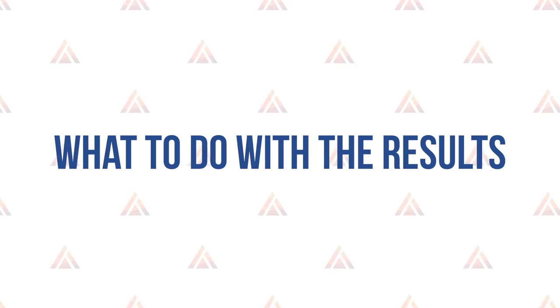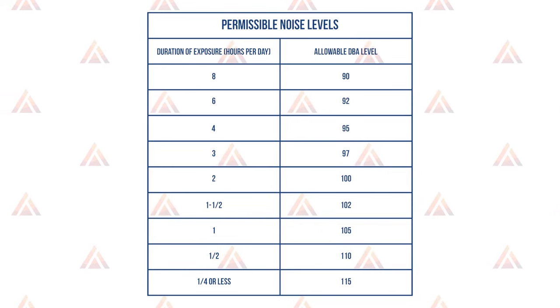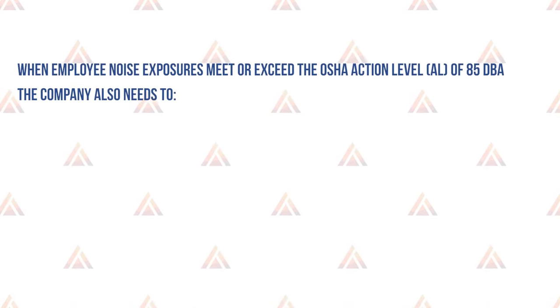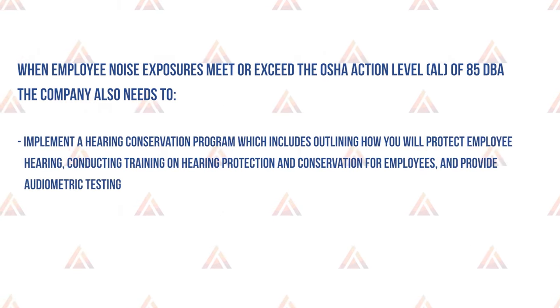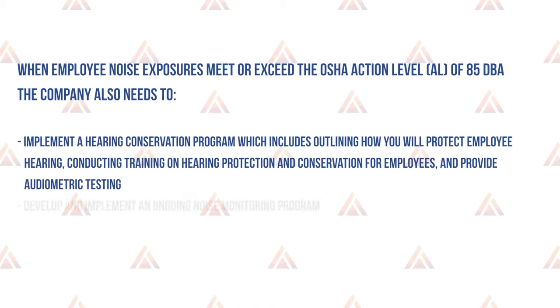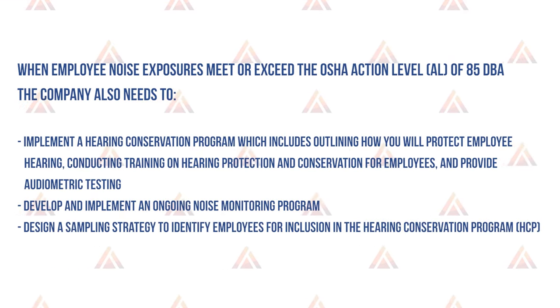What to do with the results: employees must be notified of the results of noise monitoring. If results reveal levels above 90 decibels, a chart shows allowable exposure durations at various decibel levels — for example, someone exposed to 95 decibels can only be exposed for four hours. When employee noise exposures meet or exceed the OSHA action level of 85 decibels, the company also needs to implement a hearing conservation program, which includes outlining how you'll protect employee hearing, conducting hearing training, providing hearing protection, and offering audiometric testing. Develop an ongoing noise monitoring program and design a sampling strategy to identify employees for inclusion. Employees have the right to know their personal noise monitoring results, so make sure they get them in a timely manner.